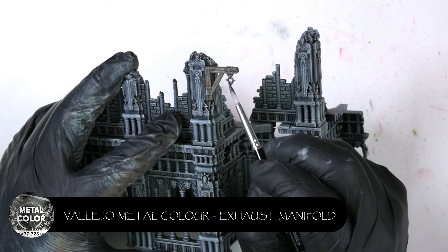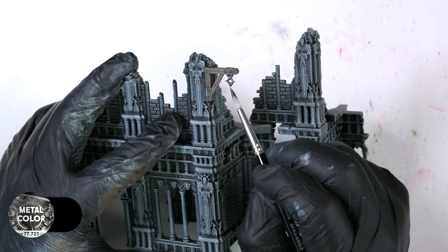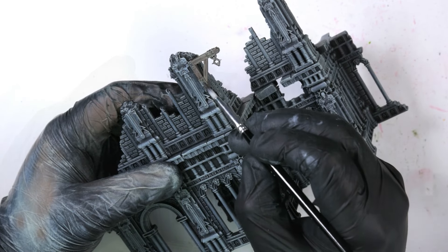For the tiny bit of metal on here I'm just going to put a little bit of Exhaust Manifold from Vallejo Metal Colour. It's generally quite a nice paint, seems to cover pretty well — just do one, sometimes two thin coats of it.